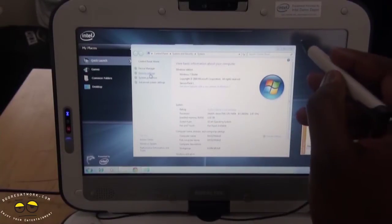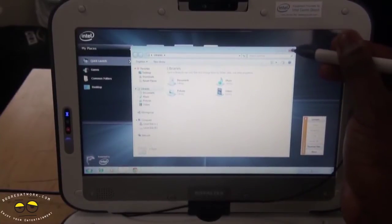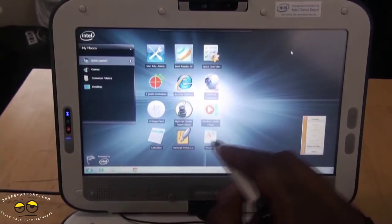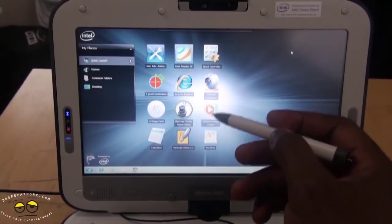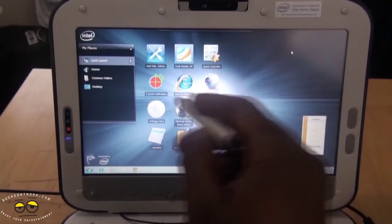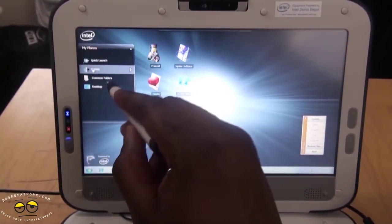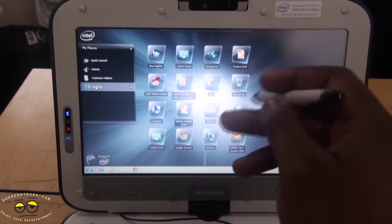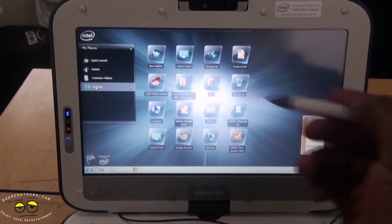Even without collapsing it into tablet mode, you can already use the stylus. You can see some of the applications are blown up to work well with the stylus — you have a calculator, notepad, Word, the webcam, Windows Media Player, and a couple others. There are also quick launch menus where you can go to games, common files, and the desktop.